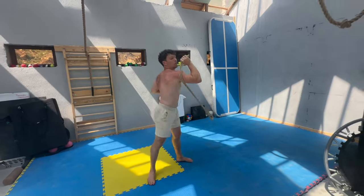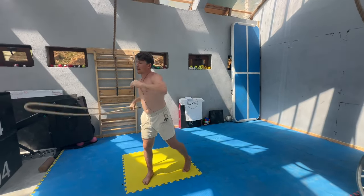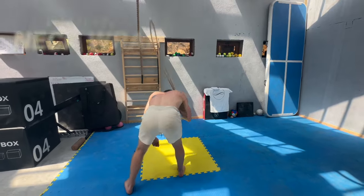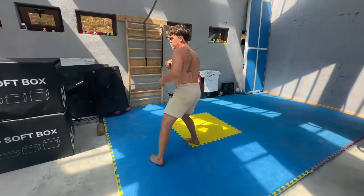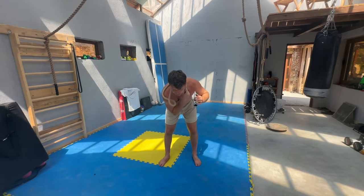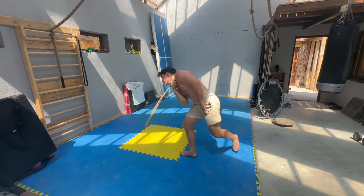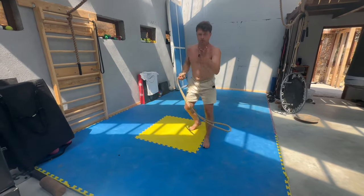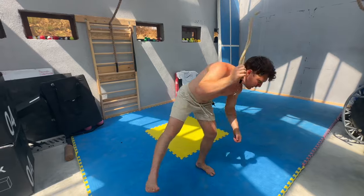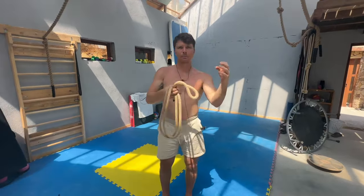The seventh and final pattern is the neck wrap — a fun little one to finish. As the rope comes around, put your palm and thumb to your neck, let it wrap up, and just before the second wrap you turn fast 180 degrees, and the momentum carries on and unwinds it. You can do it on either side. It's a bit more of a martial arts move, like a rope dart action. Those are seven ideas going from easy to more and more advanced.